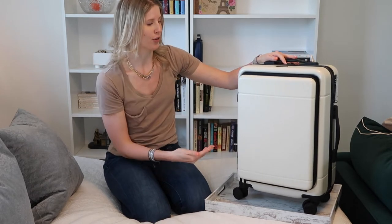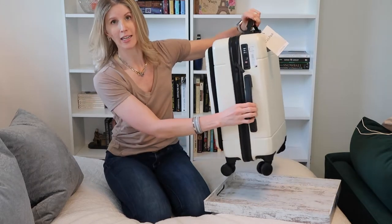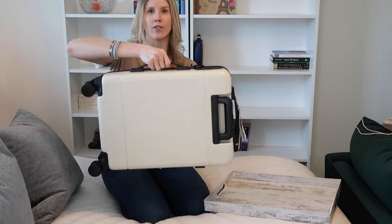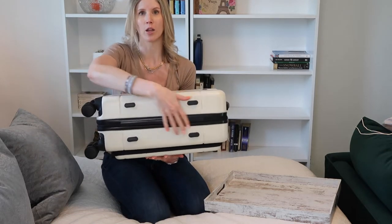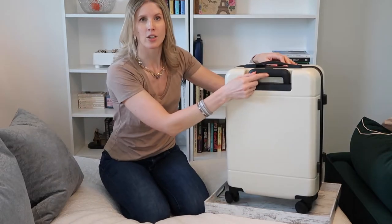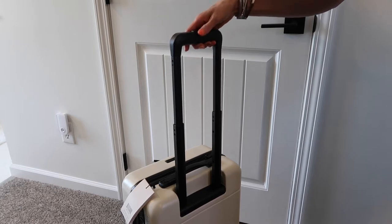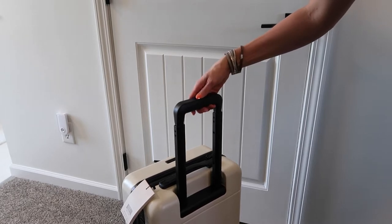Let's go ahead and start with the exterior features. Top handle as well as a side lift handle, which bounces out so it tucks in really nicely when you're not using it, but flexes up really easily when you do need it. If you are using the side carry handle, it has four rubberized feet on the bottom of the other side. Four wheels, 360-degree spin, handle with the top push button, and you've got three different heights for your handle, which is very sturdy and easy to pull up and retract.